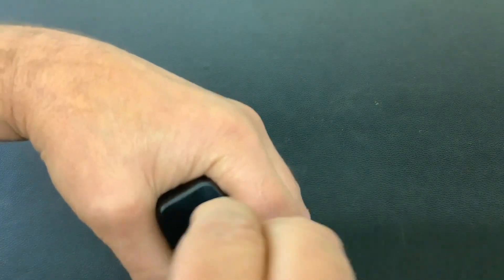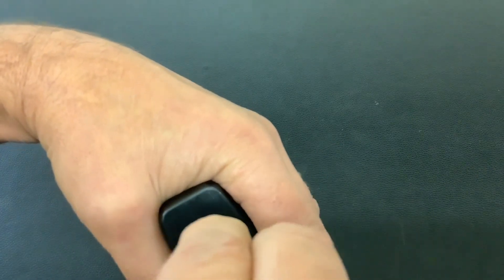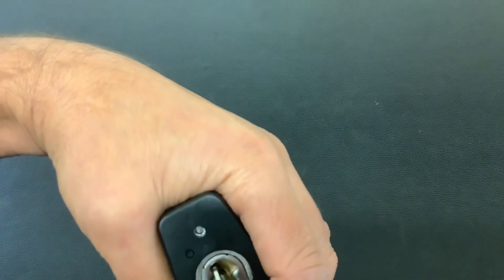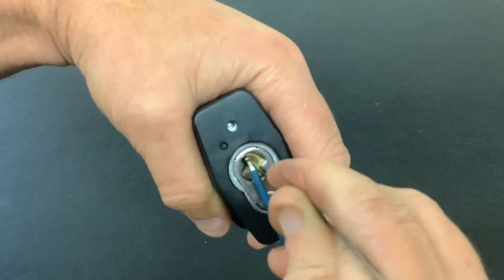It does go into a deep false set, this one. It's that deep you really think you've got it open. You'll see what I mean when I get into it — well, you will if I actually pick it in the frame.